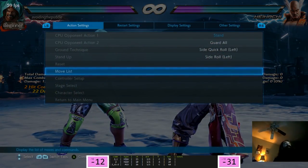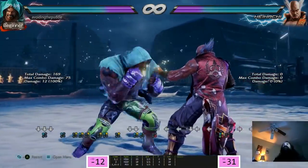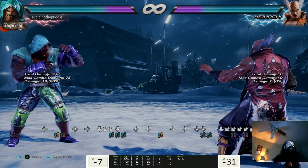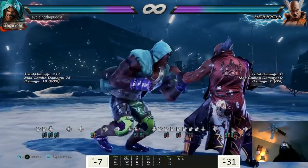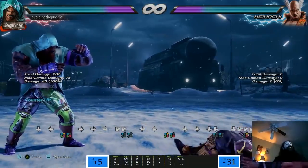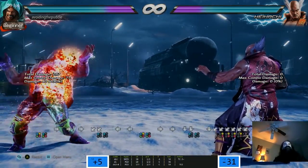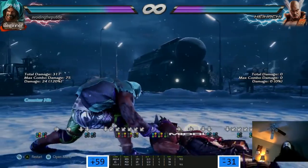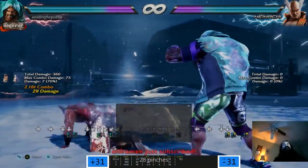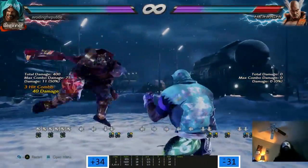Down 1 is 0 on block and forces crouch - cheesy. Down 1 on counter hit gives you a stomp. How about a ground throw? Keep doing down-back 1. Is that guaranteed? The attempt? Ground throw - not guaranteed.